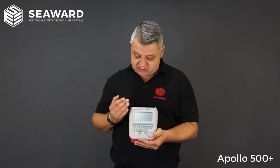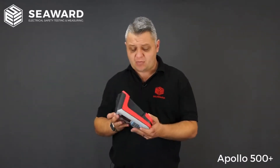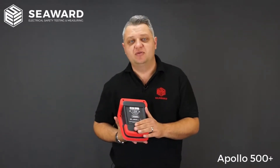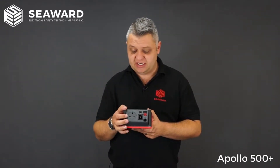Starting with the physicalities of the tester, it has a full colour HD display along with a QWERTY keyboard. In the back we have the rechargeable battery pack where you'll easily get a full day's testing. Memory-wise, the Apollo 500 will store 10,000 record slots, and on the top there is the socket for plugging in the equipment you're testing.